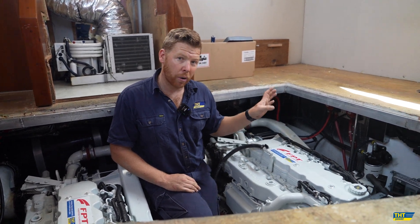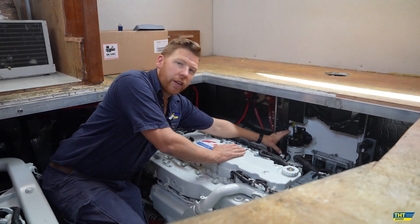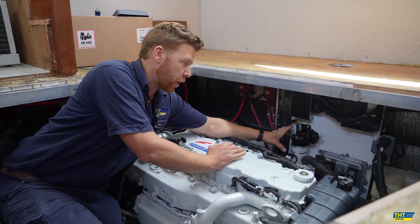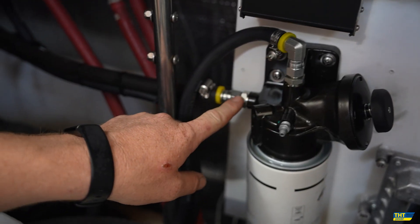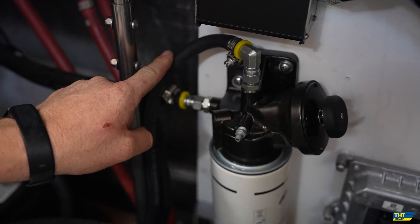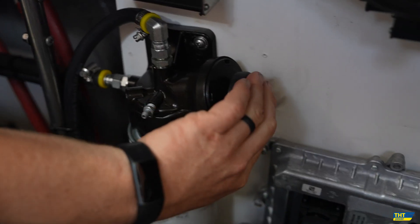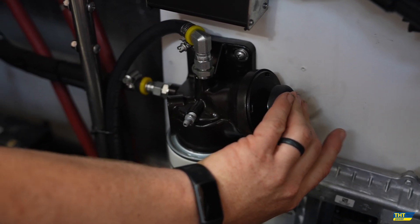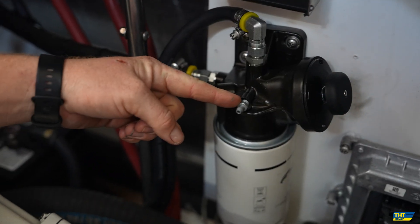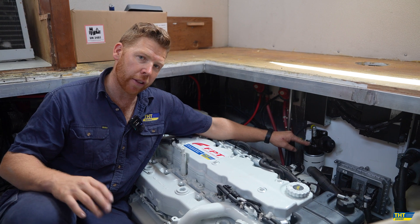I'll take you over here and show you the primary fuel filter first, which is the first port of call. This is the standard FPT primary fuel filter which comes with every engine. The features on this primary filter are: the line in for fuel, the line out for fuel, the hand primer pump to pump fuel up manually if you ever run out of fuel or have changed fuel filters, and the breather here for bleeding out any air as fuel comes up to the top of the filter.